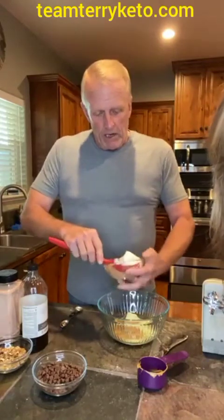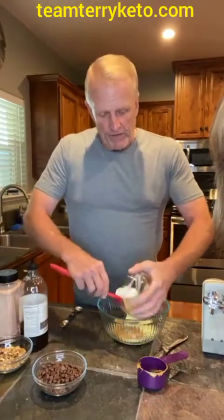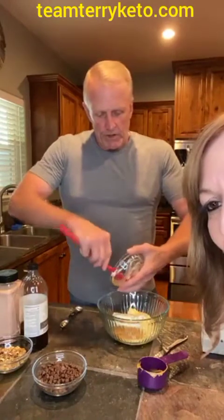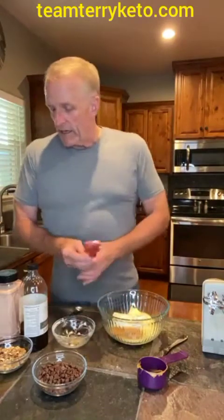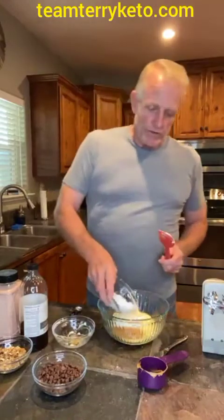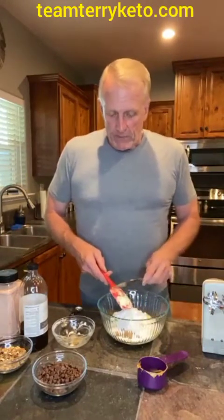I just put a whole stick of unsalted butter in there that was softened. Now I've got an eight-ounce pack of cream cheese that's been softened also. And then we're going to add the Swerve confectioner sugar — you can use any of the confectioner sugars that you want to use. We like the taste of Swerve so we use that pretty exclusively. Then I'm just going to mix this all up.